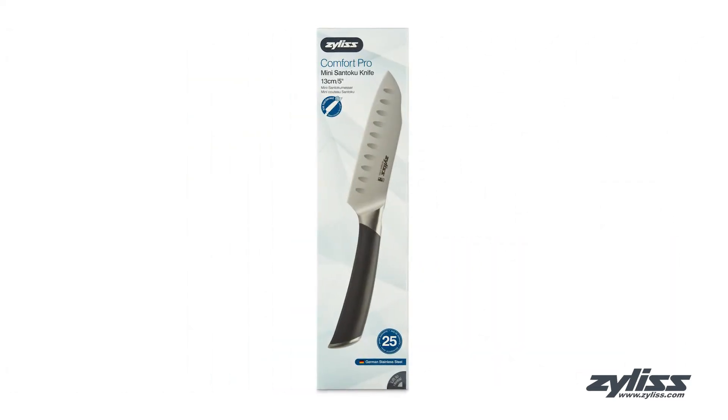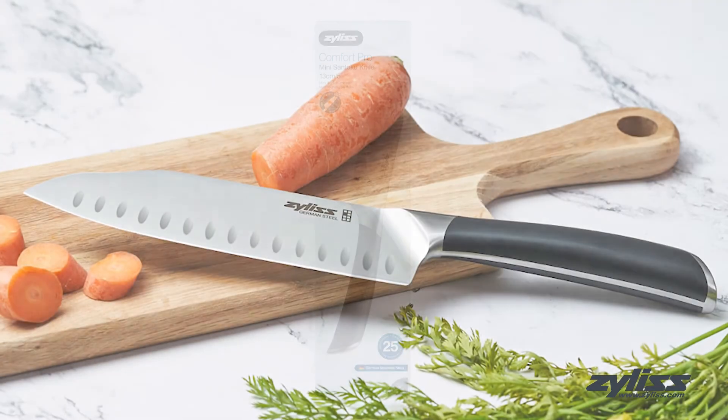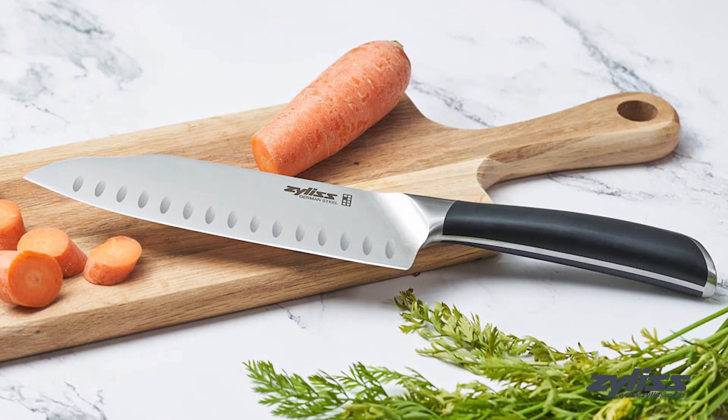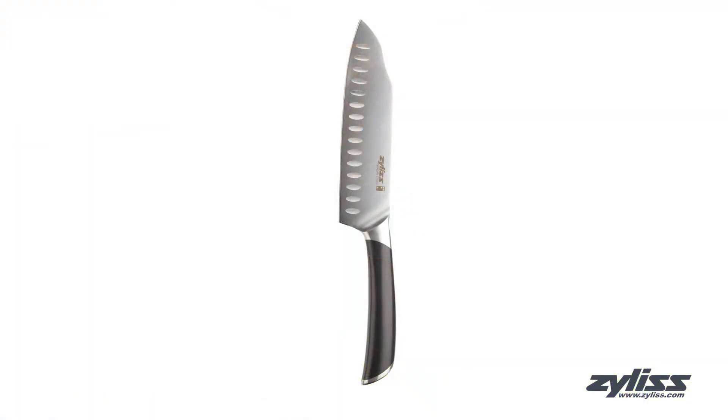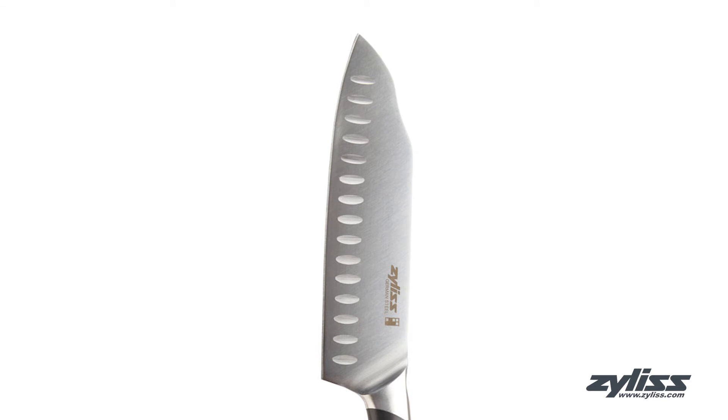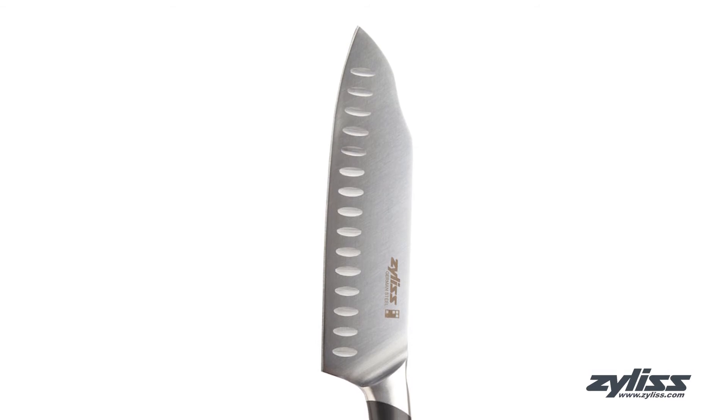The Santoku Knife is a 5-inch Mini Santoku Knife that is suitable for slicing and dicing a large range of meats, fruits, and vegetables. The blade is also ice-hardened for enhanced edge retention so it will stay sharper for longer and offer higher resistance to corrosion and dulling.